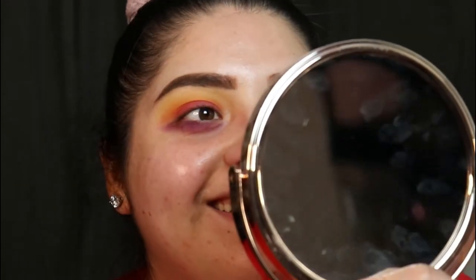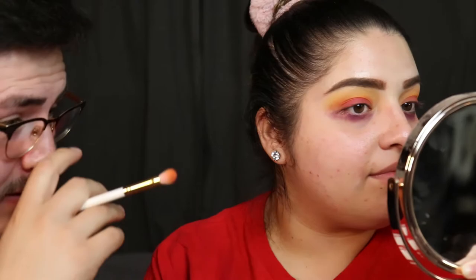Alright guys, we're back. I did both eyes. I look scary. It's because of the bottom one — I did it way too low. Alright, so we're going to do the rest of her face.